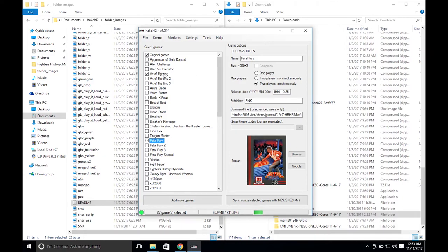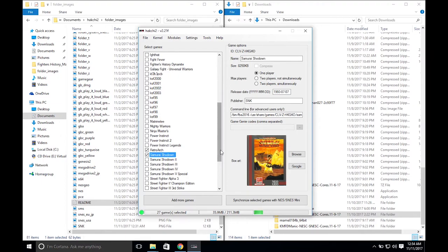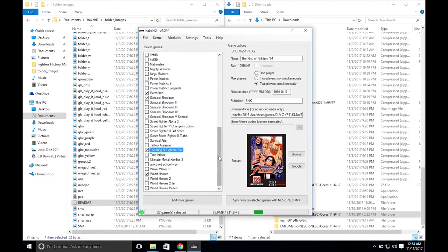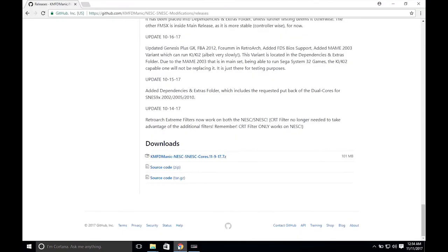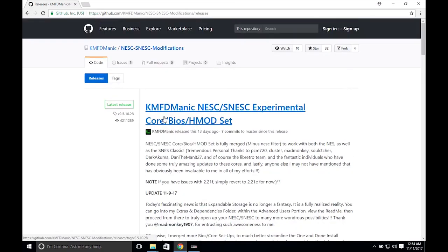I've already added these ROMs into HackG2. I have used Art of Fighting, Fatal Fury, Samurai Shodown, King of Fighters 94, and World Heroes as examples. I used the new FBA 2016 core that has been added to this set.